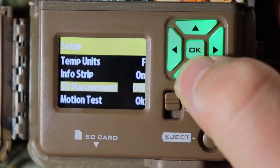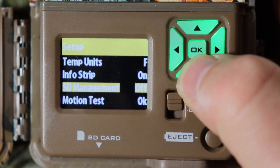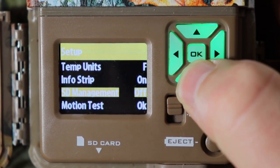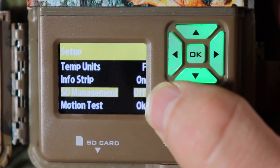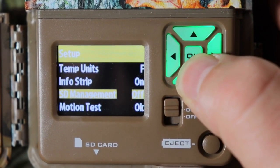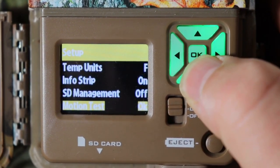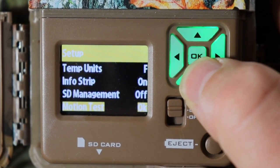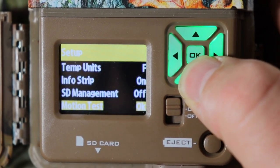SD management I'm going to leave on off — that means if your memory card is 32 gig and it fills up, it will stop taking pictures. If you turn it on, it will delete the earliest pictures and videos and just recycle through. Then motion test — always test your camera before you take it to the mountains or your property. Push OK, you'll get a little flashing red light, then wave your hand to make sure it's working.